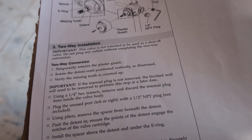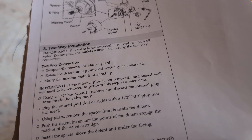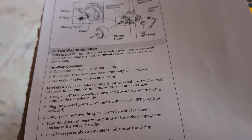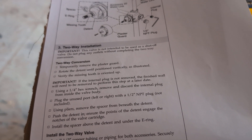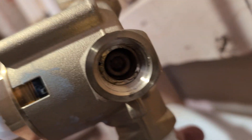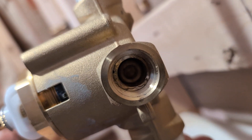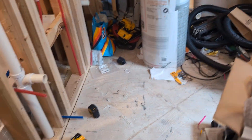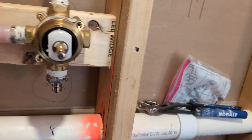Important: if the internal plug is not removed, the finished wall will need to be removed to redo this at a later date. We don't want to do that. Using a half or quarter inch hex wrench, remove and discard the internal plug. That plug is right there inside the body. Half of plumbing is just looking for tools.